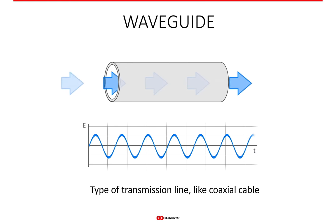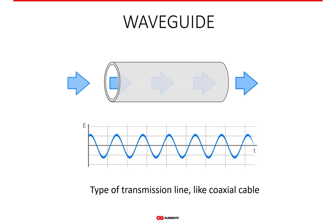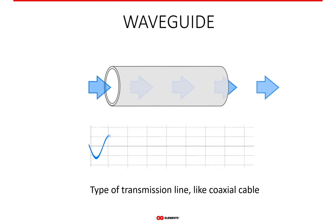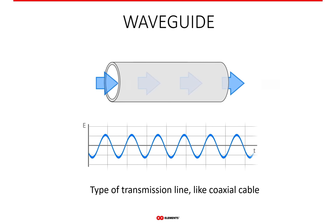Even though the waveguide is a type of transmission line like any other cable, the difference is it only has one conductor. The hollow tube itself guides harmonic signals like the one shown on the bottom of the animation. The signal is called harmonic because of its shape.